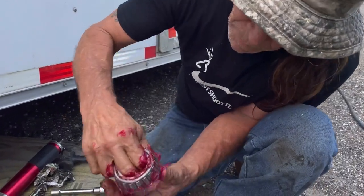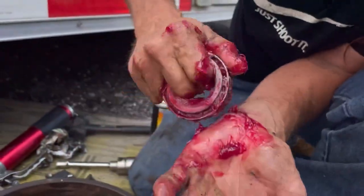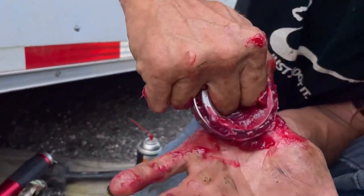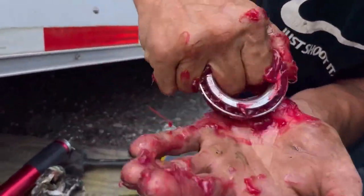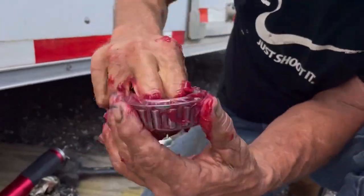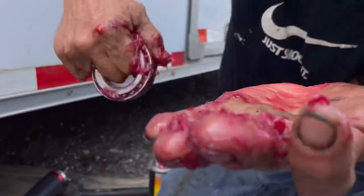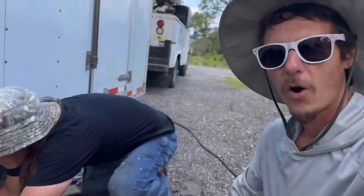Once you get it all packed it'll be even, then you flip it over and do the same thing, but it'll be a lot quicker now. And it's pushing right through the other side too. All right, thanks Ron!